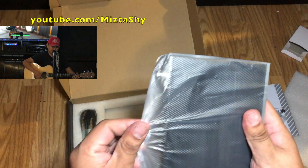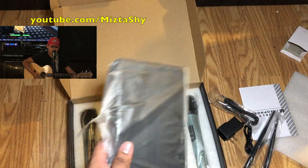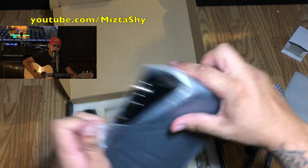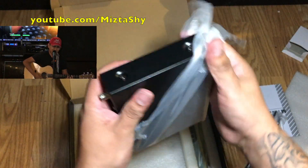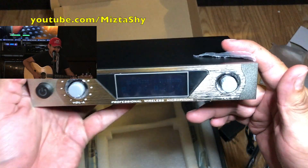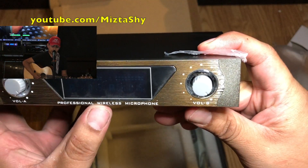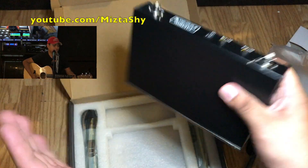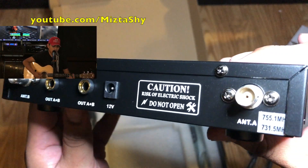For $50 for a dual wireless microphone, that's pretty good. The only thing I noticed when I hooked it up was that it has two connections, A and B, and then it has another one that also says A and B. I was confused about that for a while, but what it really means is if you only hook up one cable to A and B, it will only power up one speaker.